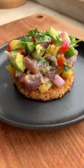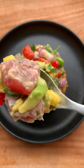Tuna ceviche is done and ready and it looks so good. Let's taste. The flavors are bright and vibrant — that sweet pineapple, that creamy avocado, and that fresh tuna. Oh my god, that is so good.